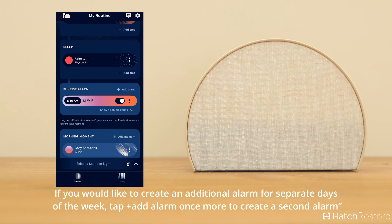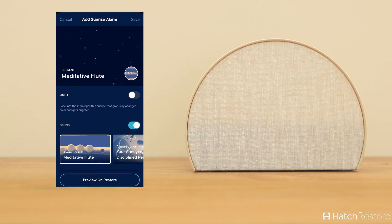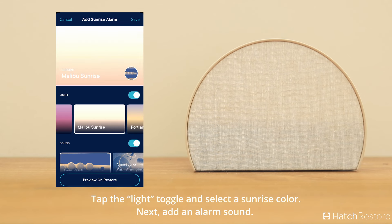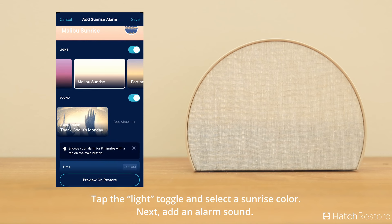If you would like to create an additional alarm for separate days of the week, tap Add Alarm once more to create a second alarm. Tap the Light toggle and select a sunrise color, then add an alarm sound.